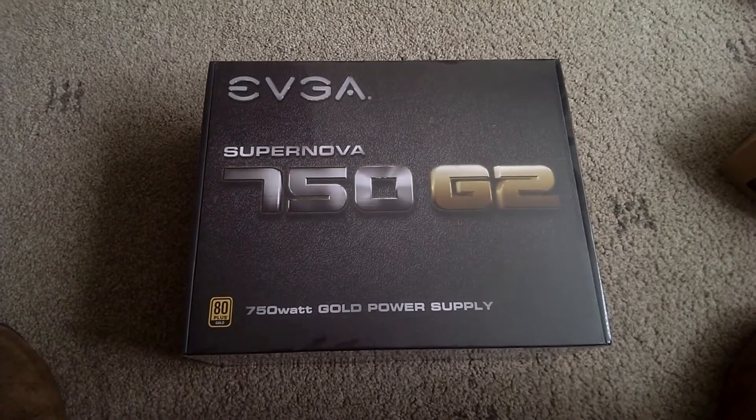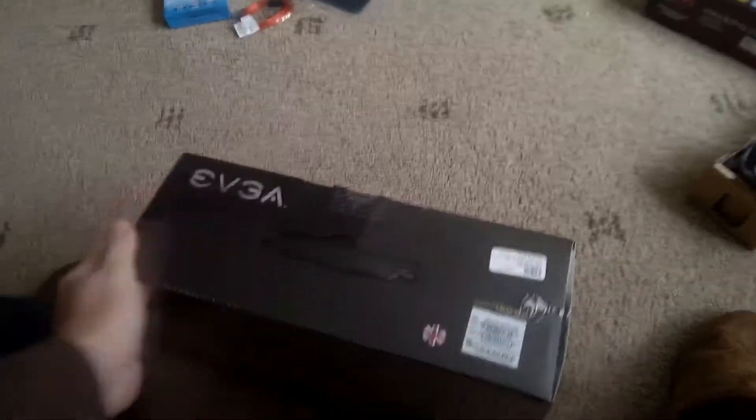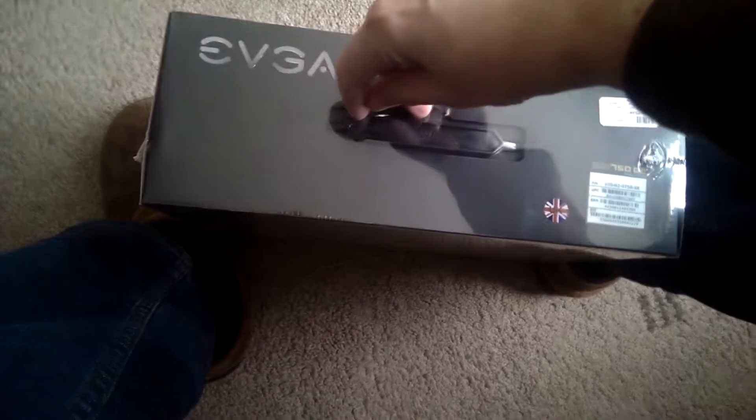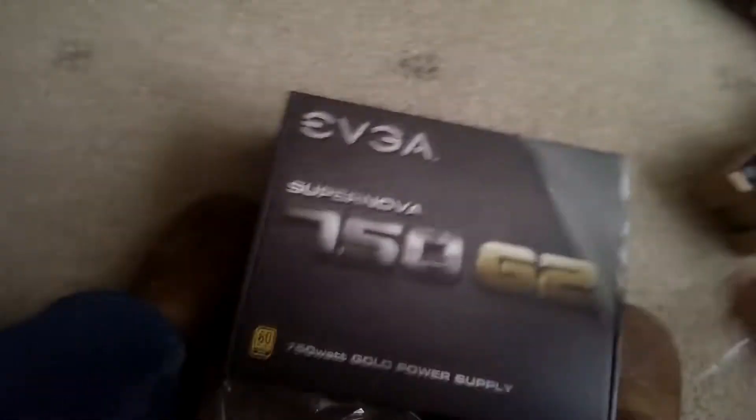Hey gamers, PC enthusiasts, PC builders, and whoever else — welcome to my EVGA Supernova 750 G2 unboxing. This is a heavy, heavy box, full of wrap that you can't break into without scissors, to protect people without scissors from people. It keeps the box looking nice and pristine and not battered, even though there's nothing wrong with the contents inside. You could carry it around like a suitcase or use it as a lunchbox at school — show everyone what a super cool geek you are and get beaten up in the playground.